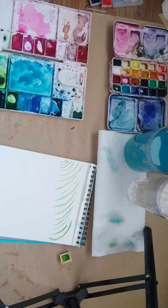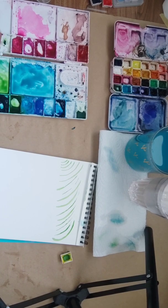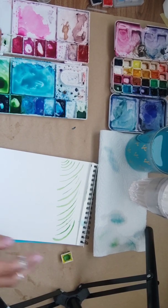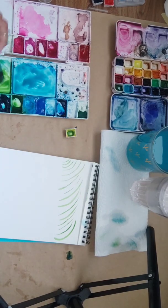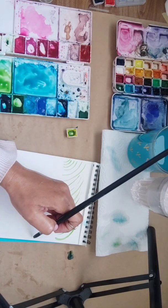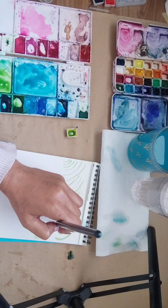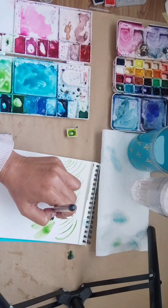Now let's practice the thickest line you can get out of your brush. I'm mixing in more sap green and deep lemon yellow and doing thick strokes - thick C curves.